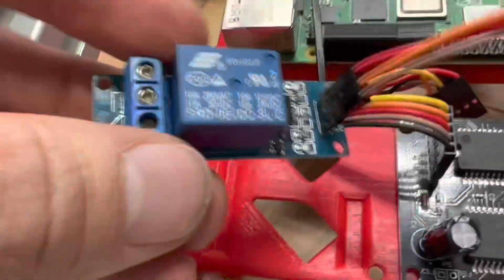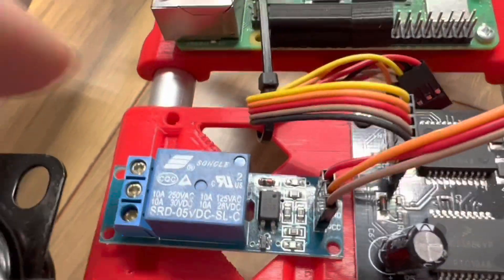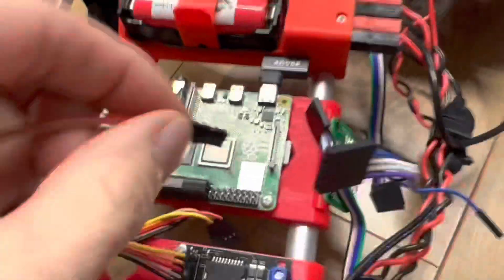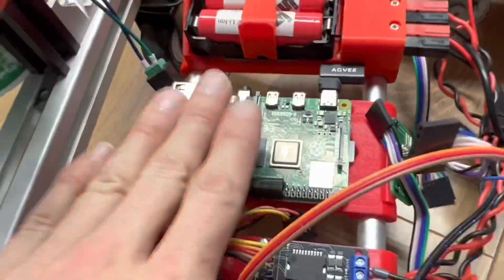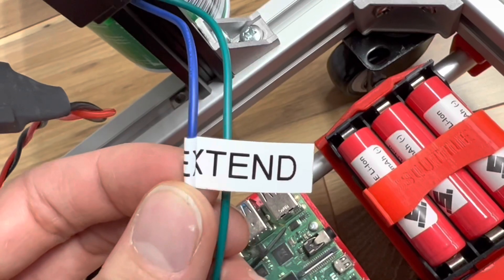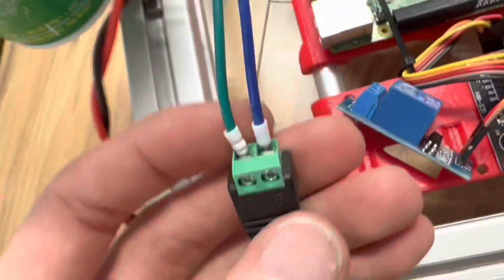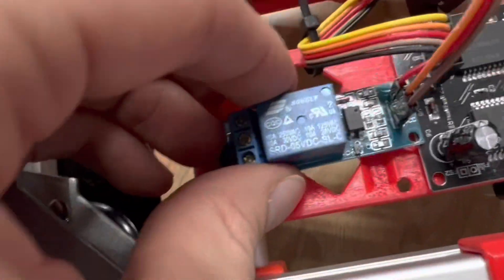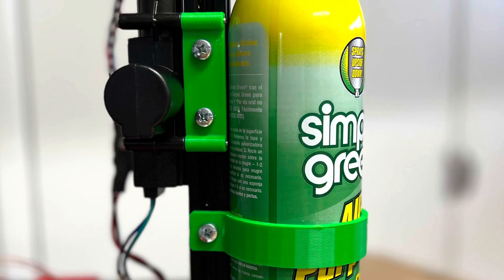We can use a cheap one dollar relay, mount it right there by drilling holes, then take your signal wire and plug it into three pins on the Raspberry Pi so your computer can control it. Grab the blue wire from your actuator to make it extend, unscrew the terminals, and put them into the positive 12 volt output of your relay. Then you can drive around and start spraying.